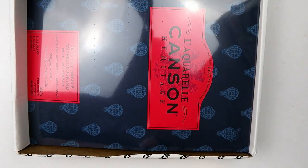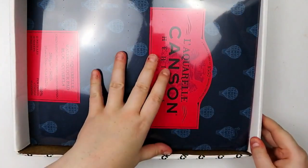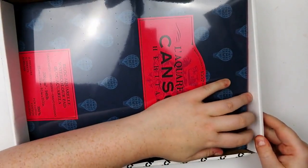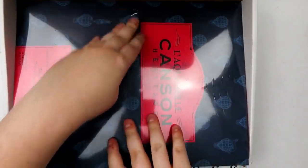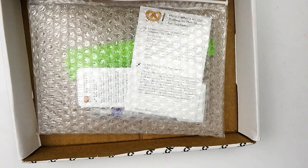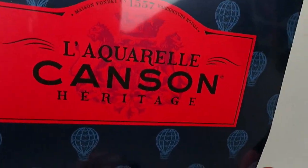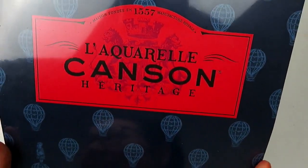I see something I'm really excited about! The first thing here is really large and I'm going to have trouble getting that out. So before we go any further, if you don't know, the ArtSnacks Plus box has a surface in it every month plus some extra goodies. The first surface — the only surface I think — is a pack of Canson L'Aquarelle!